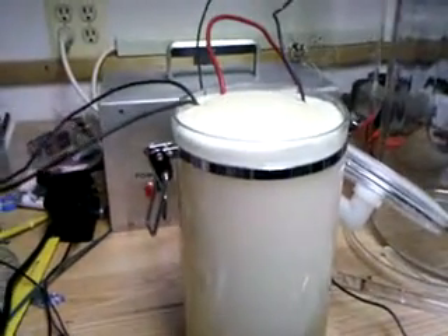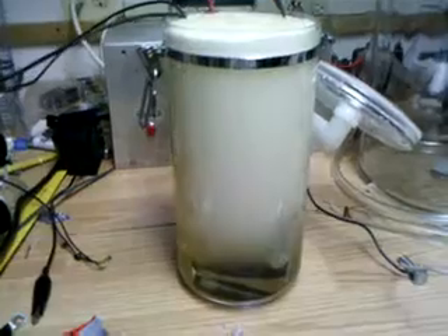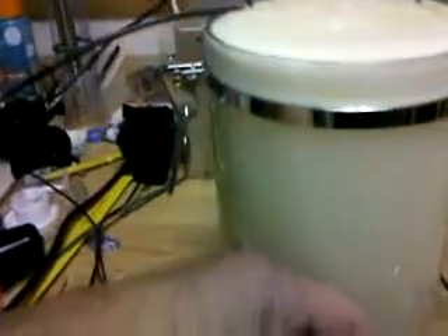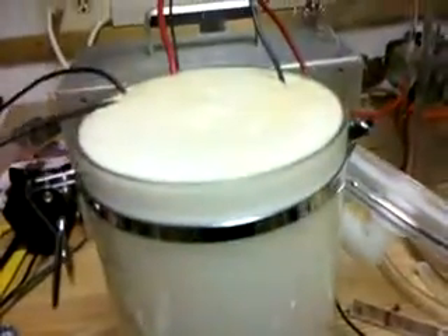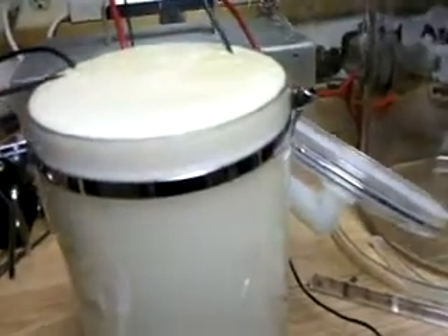We're at 20 amps. Looks like a milkshake. It's producing so much hydrogen — completely. Two minutes into this test, you can hear the windows open.